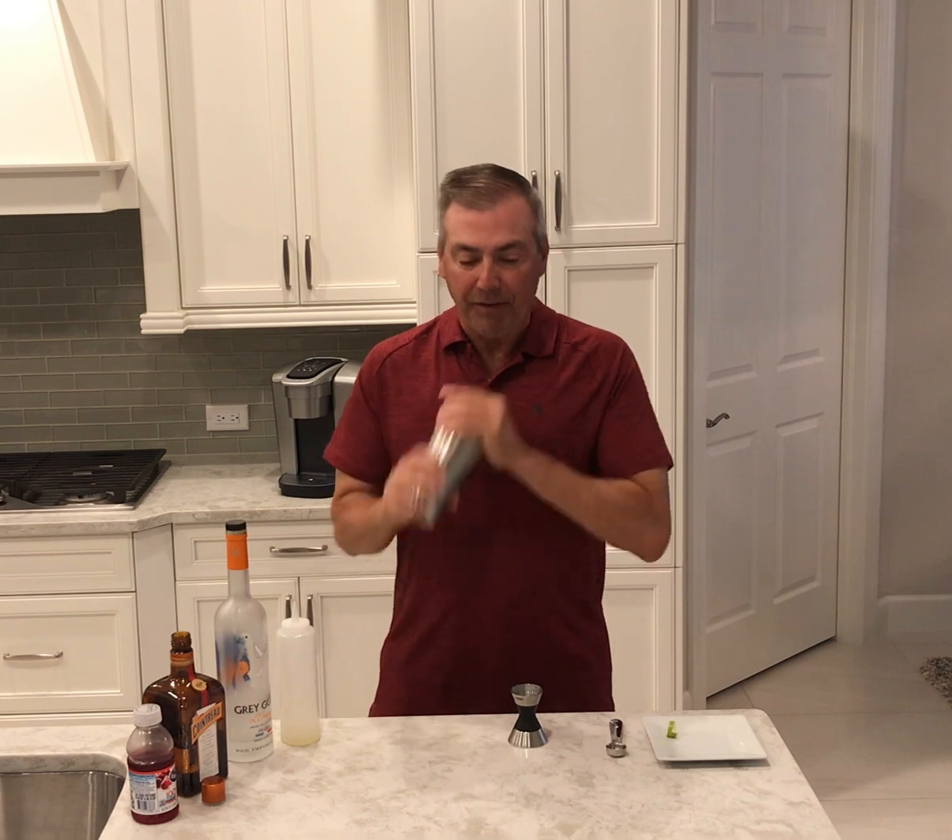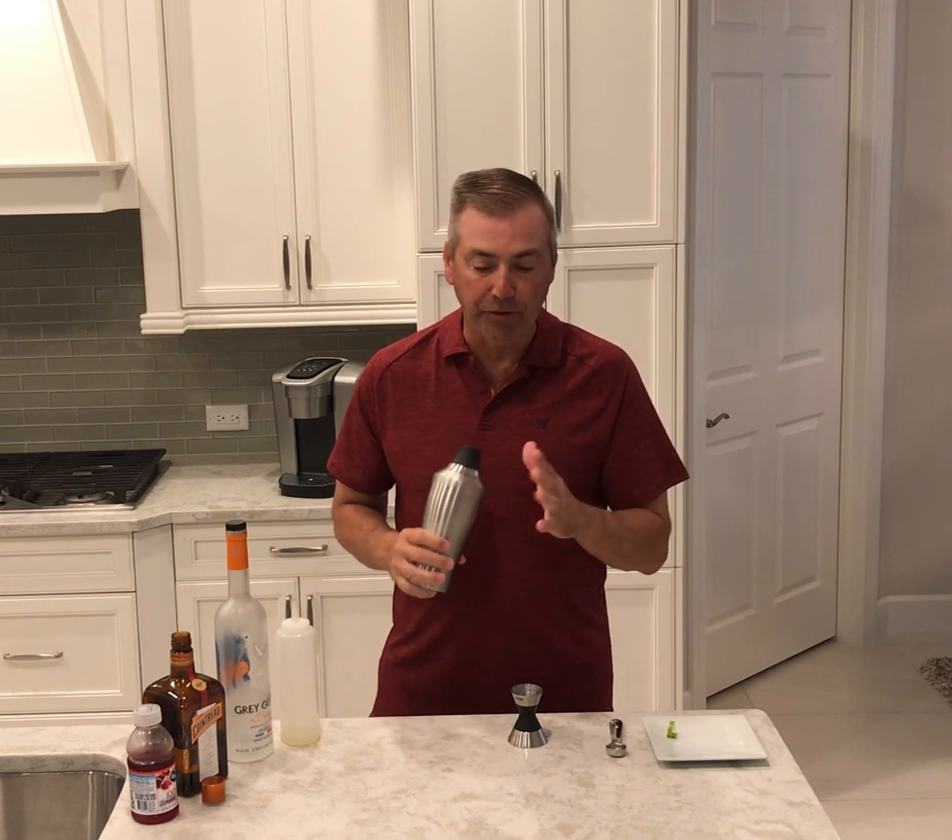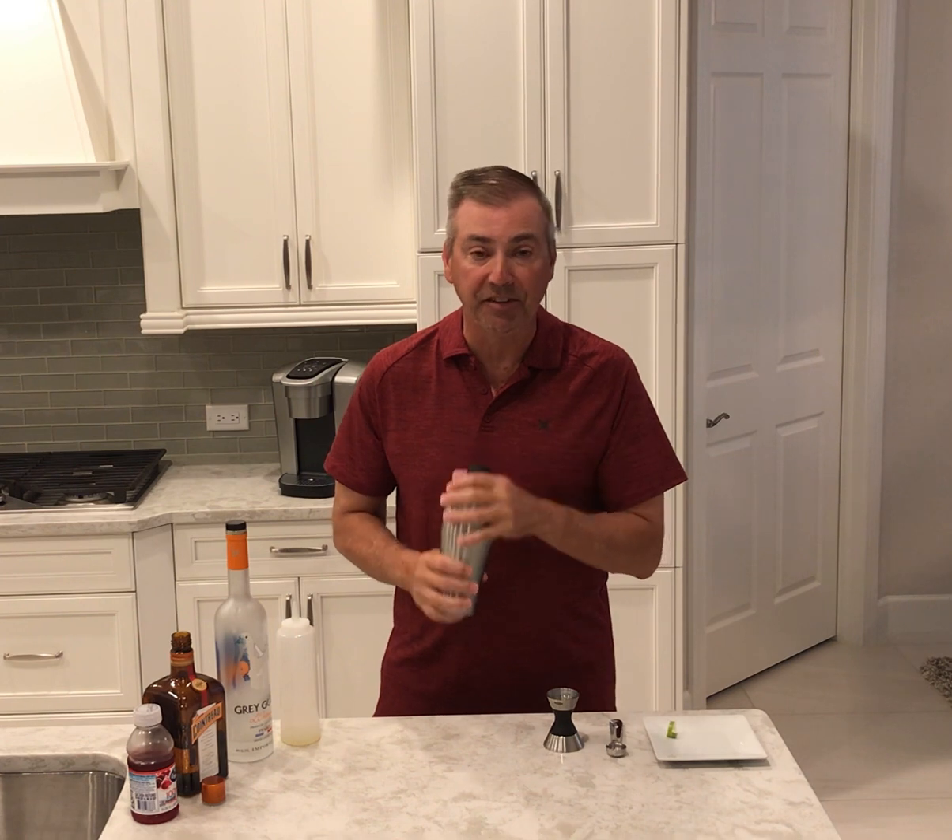Once all the ingredients are in, it's a simple shake. Make sure you get everything really cold. With shaking with the ice, it helps take a lot of the redness out of the cranberry juice as the dilution gets colder, so you'll see when I pour the drink it's a nice pink consistency.